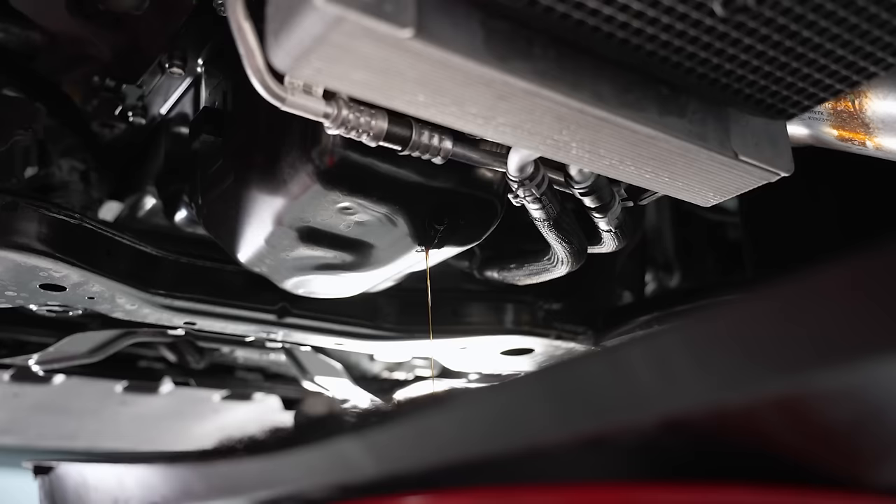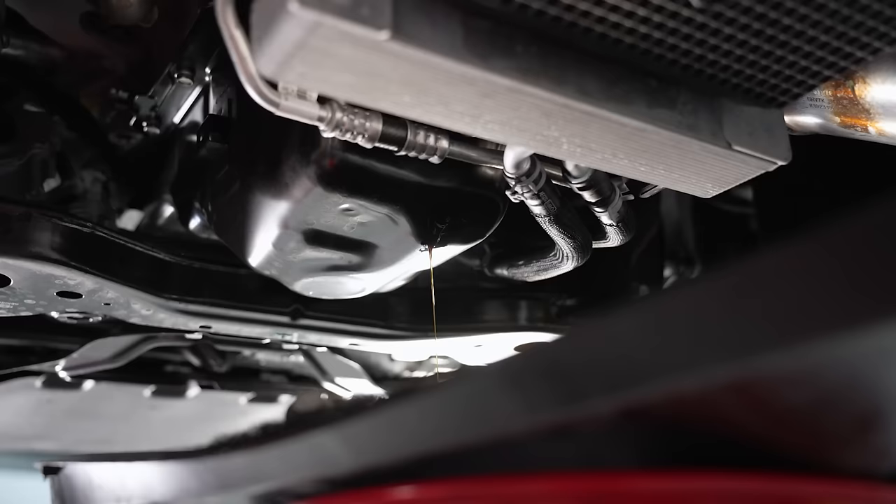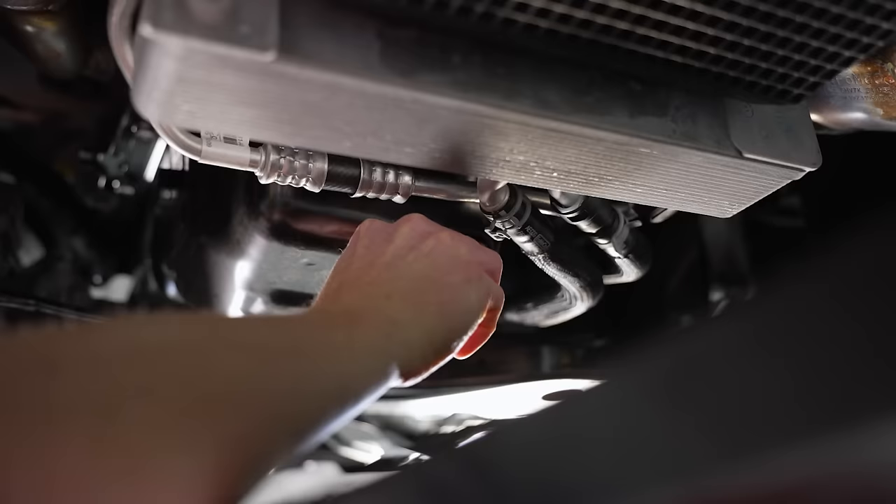We'll let the oil drain out to a slow drip. This is when I start to get a little crazy wiping things down — not going to do that today — but this is when you've got your music turned up and you're hanging out in your garage having a good old time. We'll let this slow to a drip and then come back for installing the drain plug.